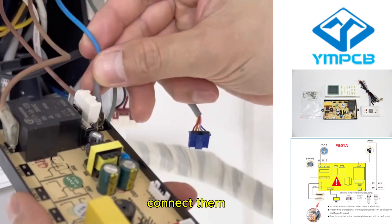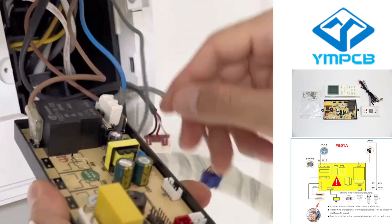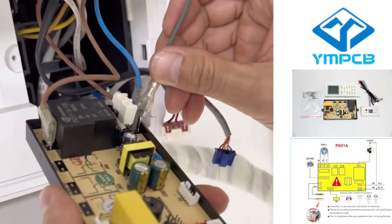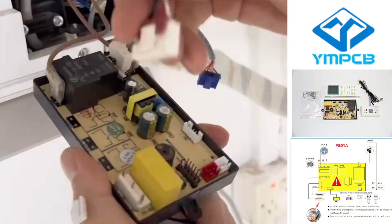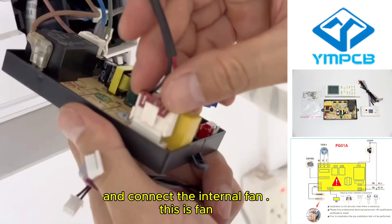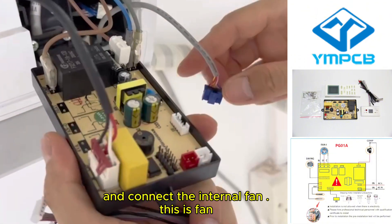Connect them one by one. And connect the internal fan.